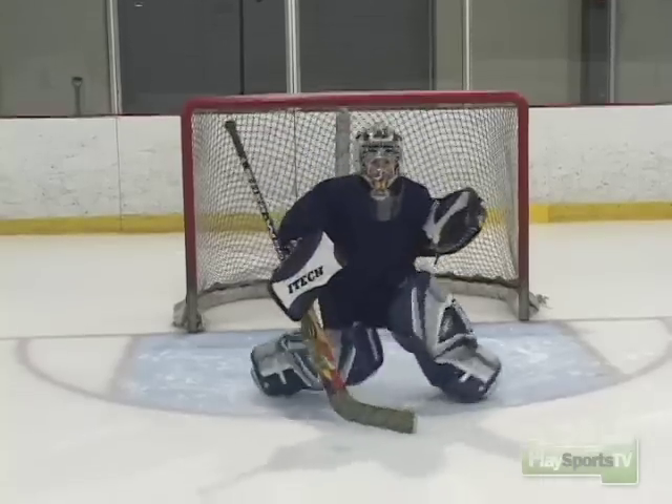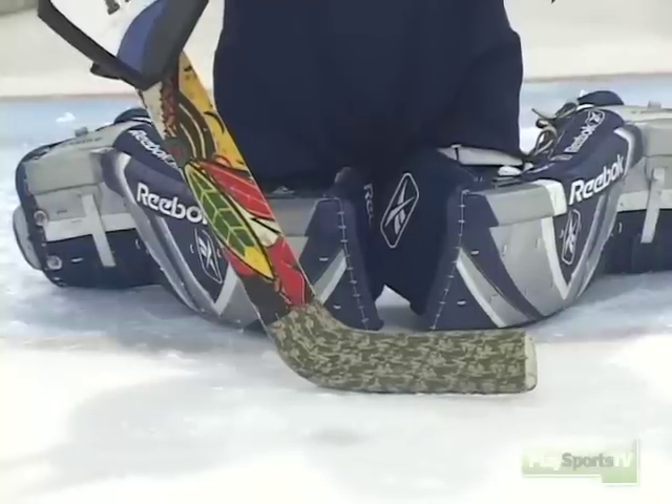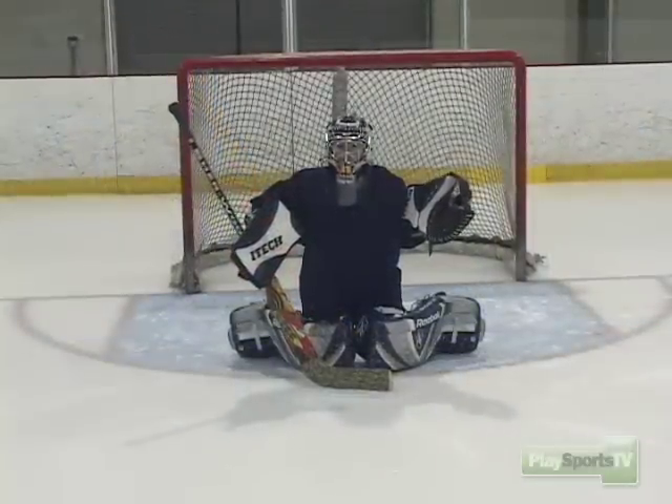Joe's going to show us his butterfly position right now. You'll notice his hands are forward, his stick is flat on the ice, and his legs are spread across, covering as much of the bottom of the net as he can.